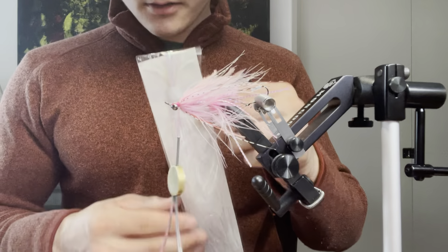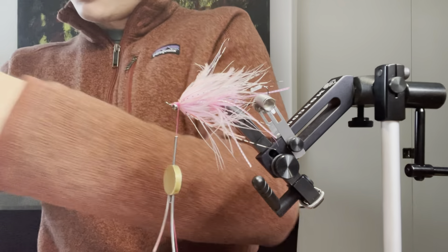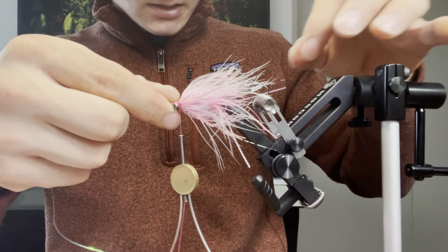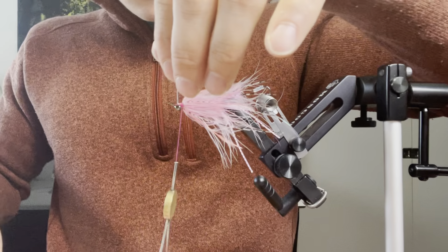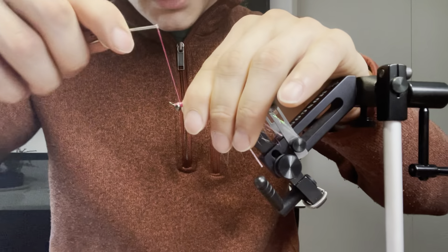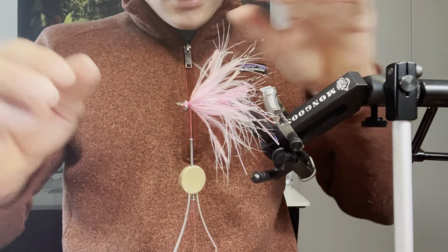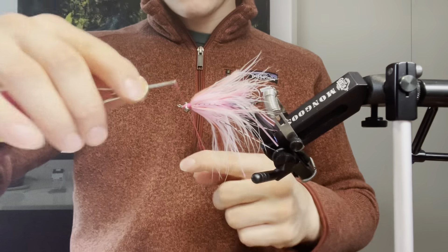Now I'll use some pearl lateral scale — just one strand. I'm going to tie it on either side, and this should extend a little bit longer than my silly legs. Snip out the excess and save that for another fly, then take some more securing wraps. Make sure you don't build up too big of a head up front — though if you do it doesn't matter too much because we'll go over it with a bit more dubbing.